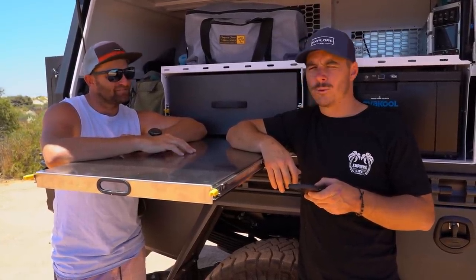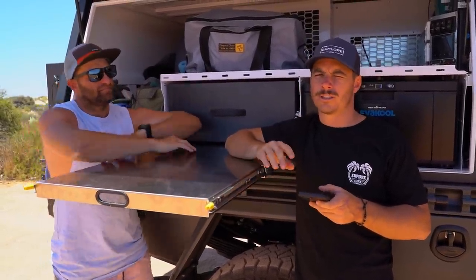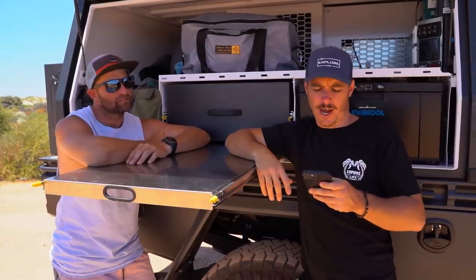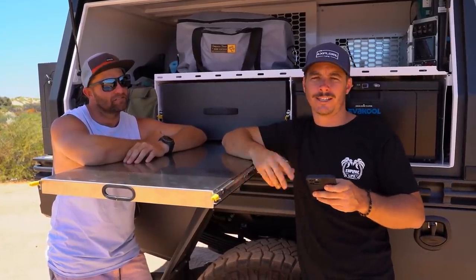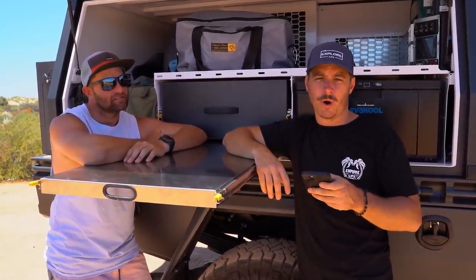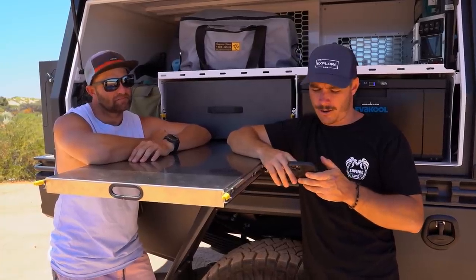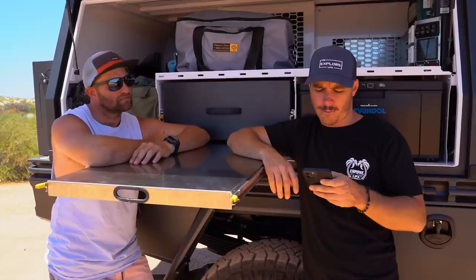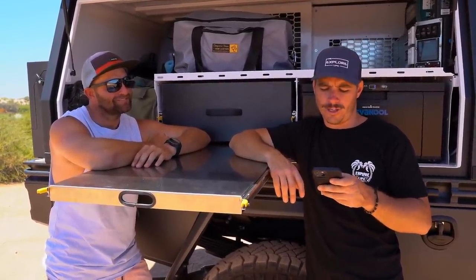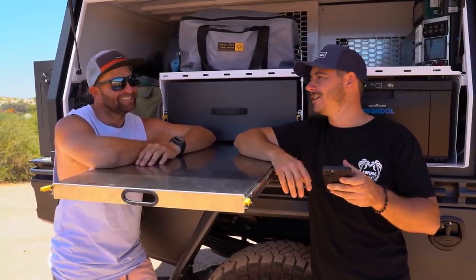Links will be in the description so you can check out these guys - they're going to be creating a heap of content showing how the truck goes off-road. They're not going to be sticking to the bitumen, so it'll be well worth a watch if you're considering one of these big American trucks.